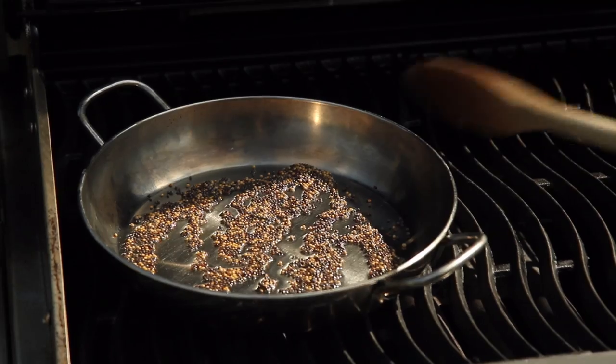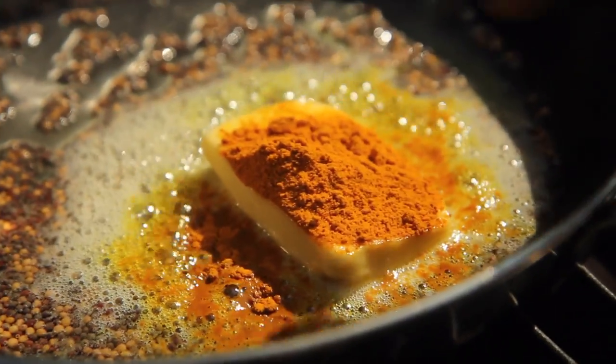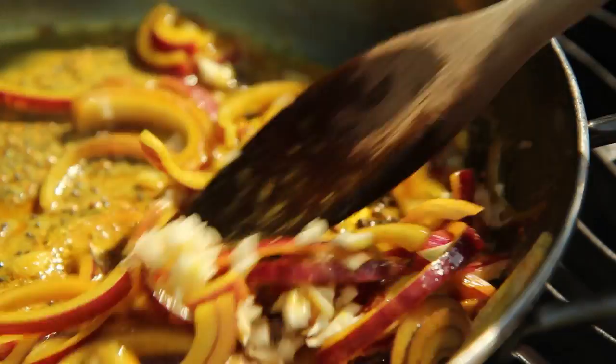I've got some oil and some mustard seeds in my frying pan. As soon as the mustard seeds start to crackle, I'm going to chuck in some butter and a spoon of turmeric. As the butter melts it will start to foam, and I'm going to chuck in some red onion and the garlic.